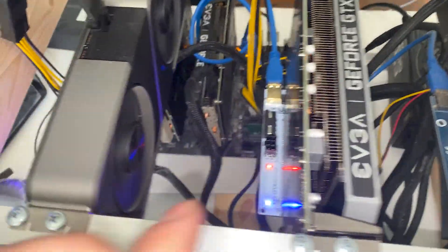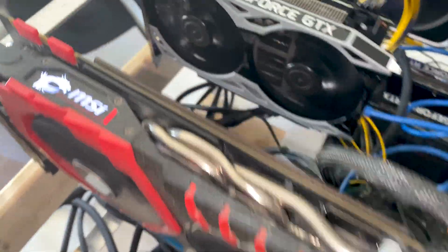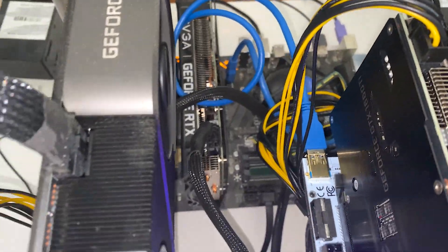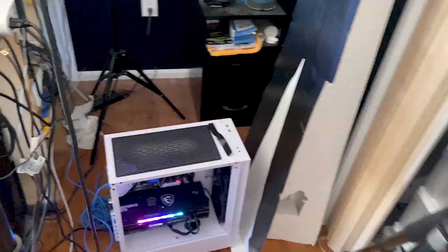I'll get them all into my mining basement and get them mining down there — this area can get cleaned up then too. I do need to order more GPU risers; I have more GPUs coming that I'll need on better risers. I want to get away from my old ones — my 1070 is on a PCIe-powered riser — and get them all onto risers powered by 6-pin, like the ones with the splitter in the back.